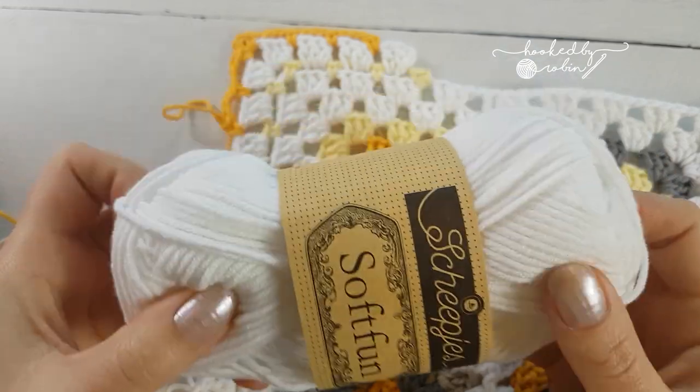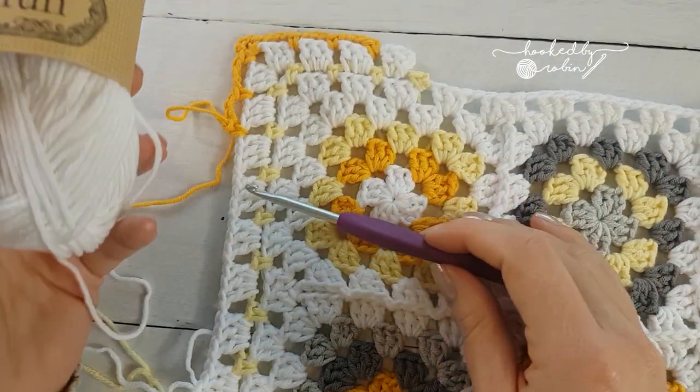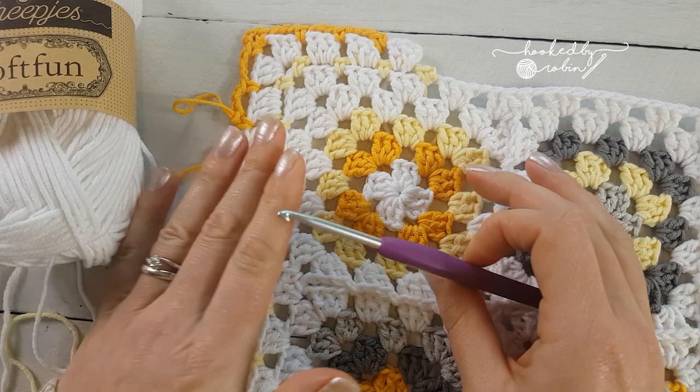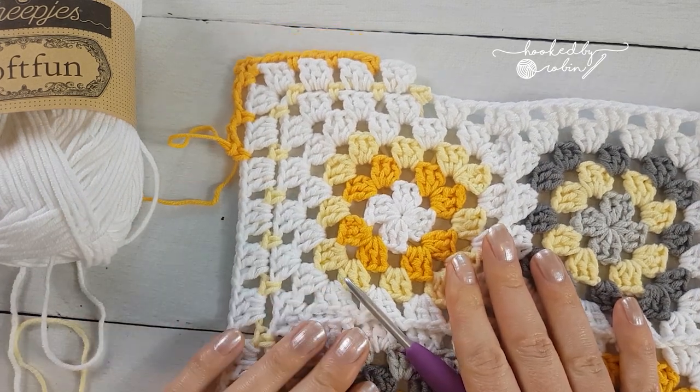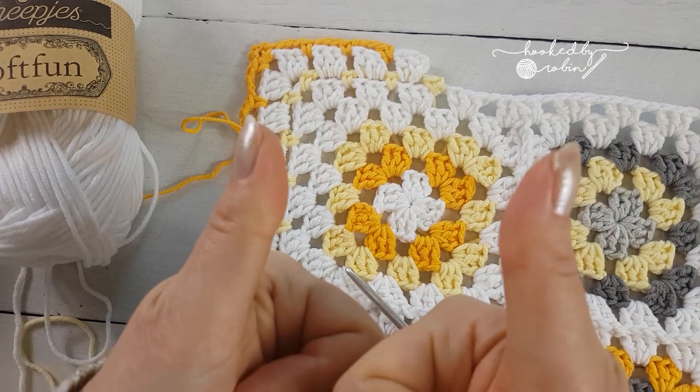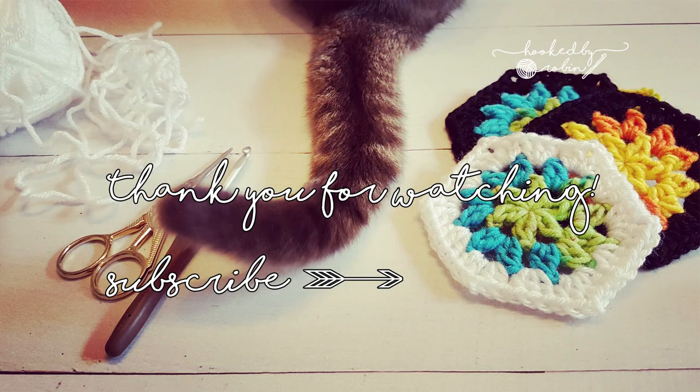The yarn colors I've used and a link to where I get it from — my usual yarn dealer, Snufflebean — are all in the description. That's it! Enough waffle from me — I am off. Enjoy crocheting!